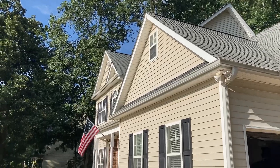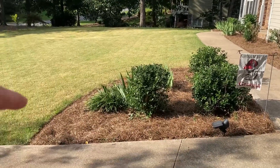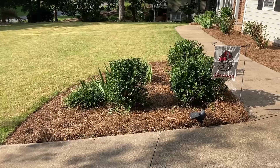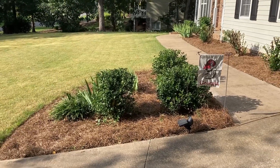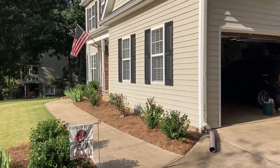Let me show you everything that got done today and what I plan to do next. Starting at the front — we got the front beds majorly cleaned out, got them edged, got the shrubs trimmed, pulled all those weeds by hand, raked the pine straw out, put the same pine straw back in. Didn't spend any money on this at all. Look how great it looks.